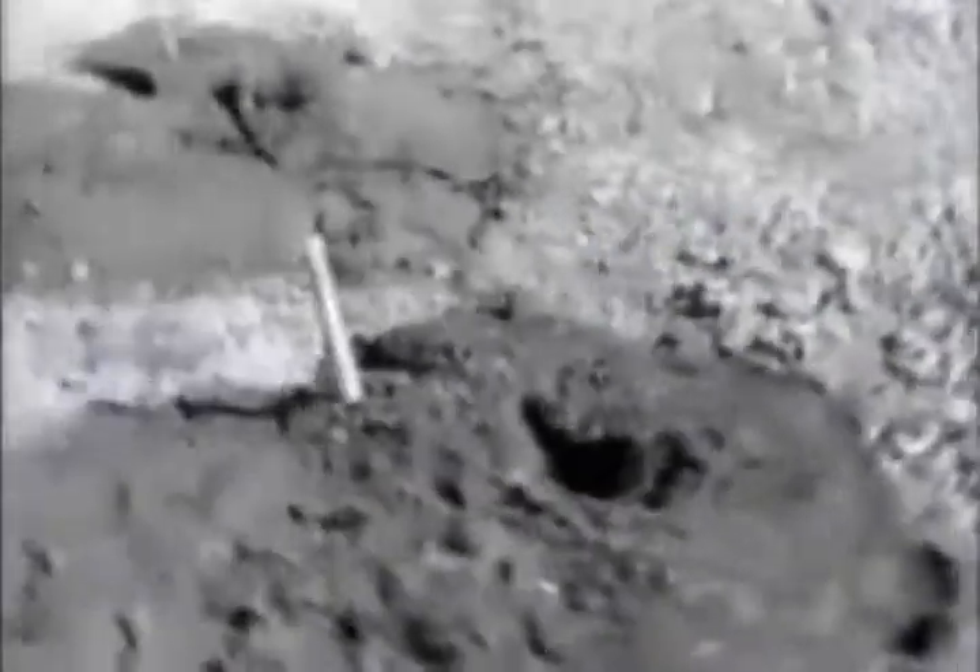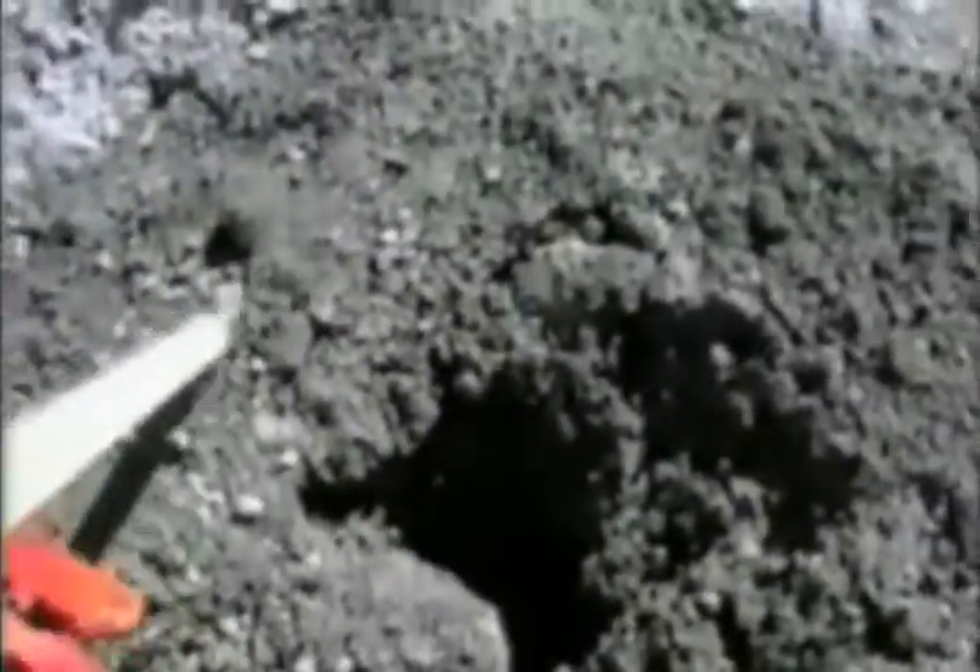Now we'll show you a few holes that were drilled with V5 on the same pattern using the hole wall stabilizer. You can see that's a nice, neat gun barrel borehole. The material is bound, bonded together on the top. As this dries, it's going to set up and be real stable.